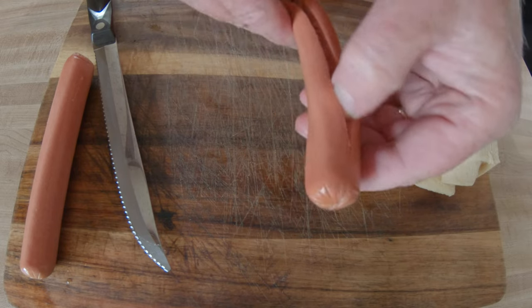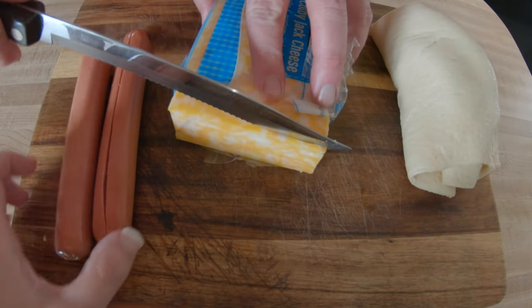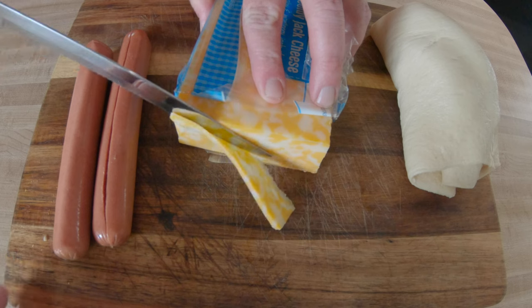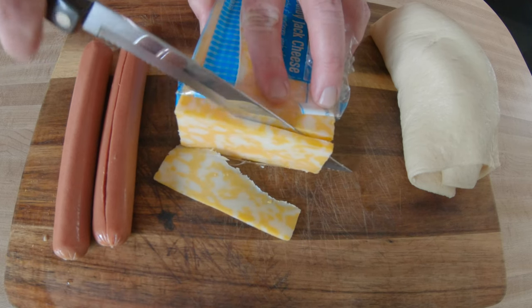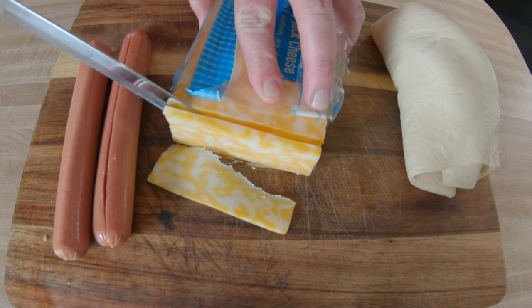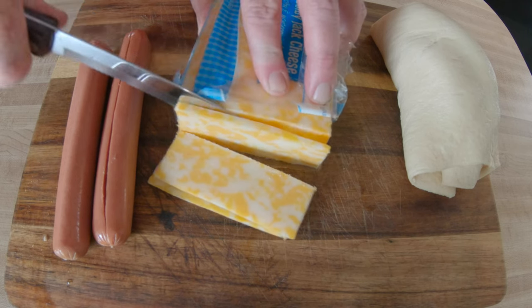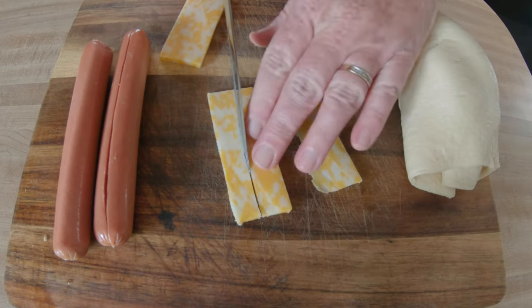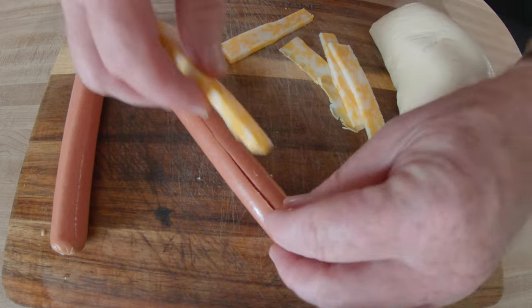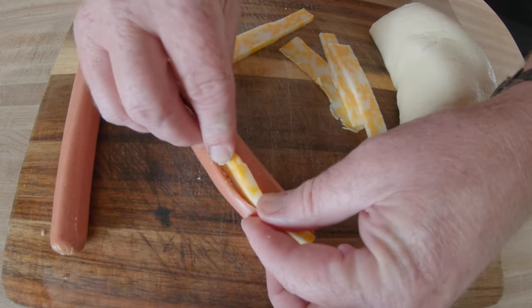I could also wrap stuff around it, whatever you want — that's going to be fine. We opted to do some Colby Jack cheese, so I'm going to go ahead and slice up a little bit of that. Then I'm going to put it in the hot dog. I sliced them so they are fairly close to the size of the hot dog, and I'm just going to place those inside the weenie.